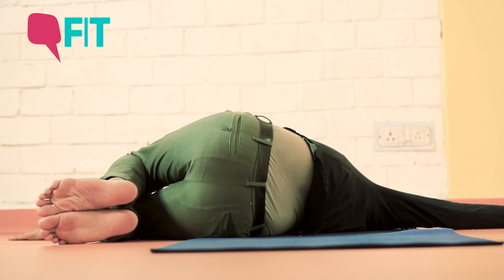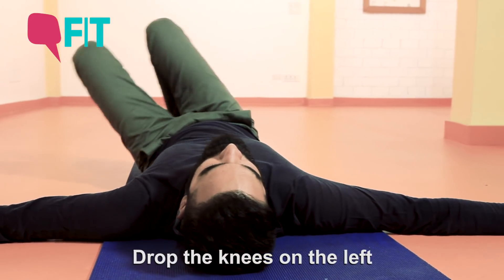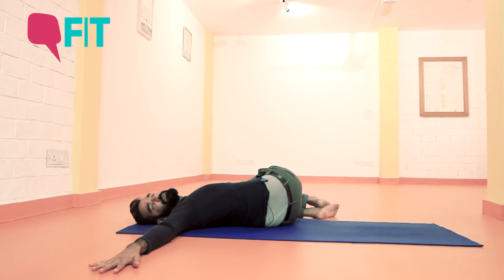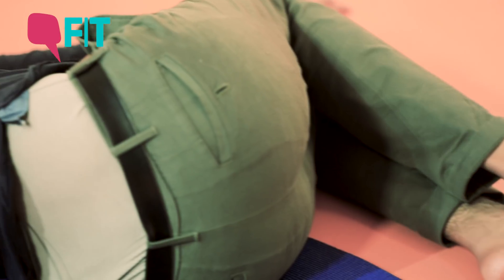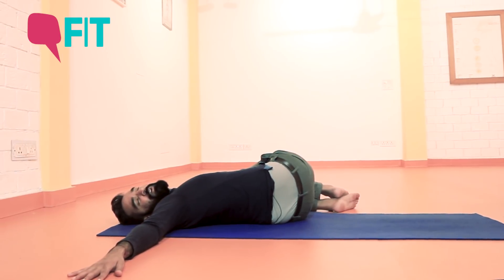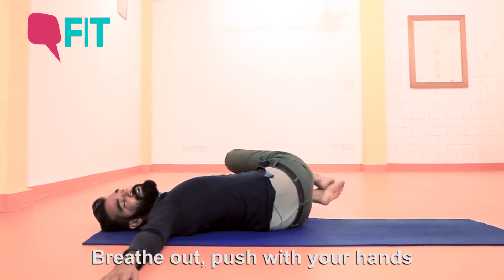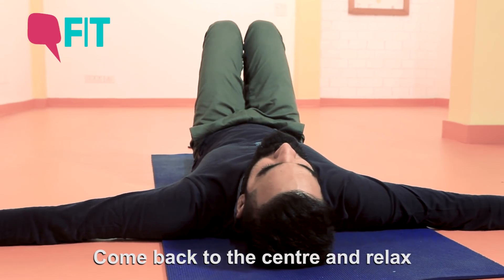Breathe in and when you breathe out you're going to bring your body back to the center. Simply drop your knees to the left hand side, keeping them together and knees close to the elbows. Notice the way your spine is twisted and you're wringing out all the tension and the stiffness from the muscles — muscles along the spine, muscles right between the shoulder blades. Hold that position and be able to breathe. Make sure that your breath is very comfortable and slow. And when you breathe out you're going to simply push into the bed with your hands and bring your legs back to the center to relax.